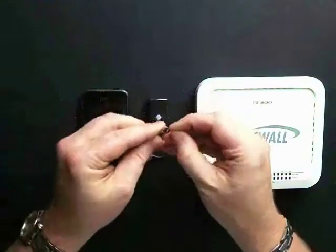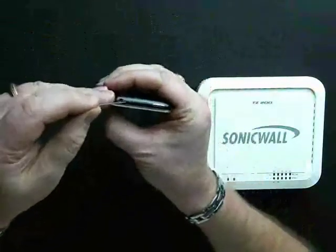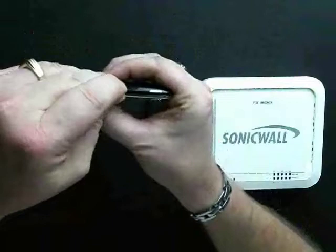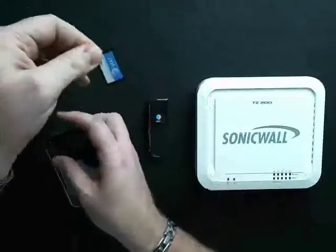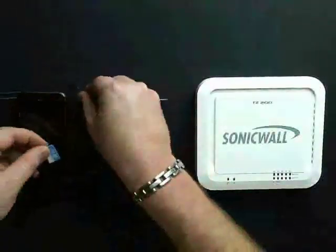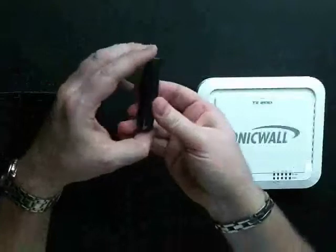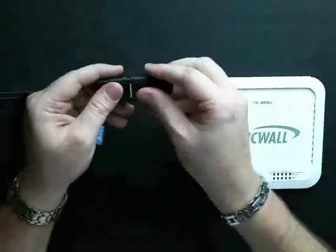We take our Universal IT Tool, and at the top of our phone is a little pinhole. Stick the Paperclip in there, and out will come your AT&T SIM card. Go ahead and remove that from the carriage. Then on the AT&T Velocity card, on the back, we slide the back off.